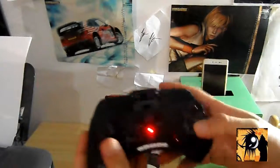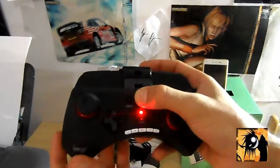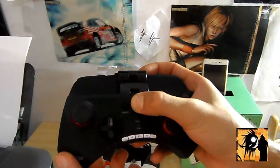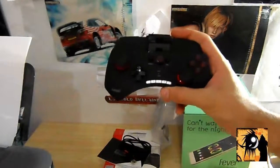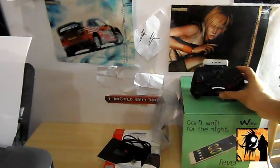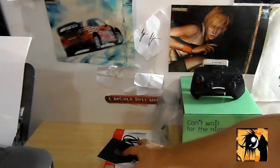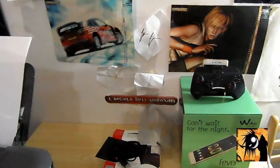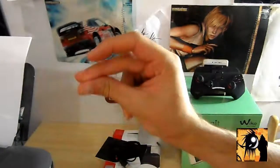Che dire, un joystick perfetto. Lo accendo pure, fa la lucetta rossa. Questo qua era il controller per smartphone. Spero che quest'altro video di unboxing vi sia piaciuto. È durato poco, lo so, però ho detto tutto ciò che volevo. Questo era il cavetto per ricaricarlo. Come sempre, se il video vi è piaciuto mettete un bel pollice in su, scrivete un commento, iscrivetevi al canale. E come sempre, al prossimo video, ciao!